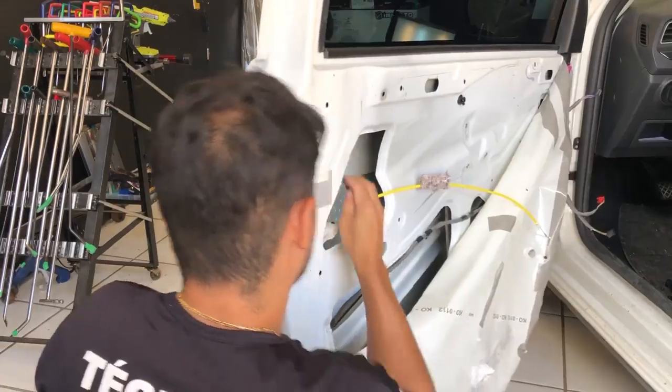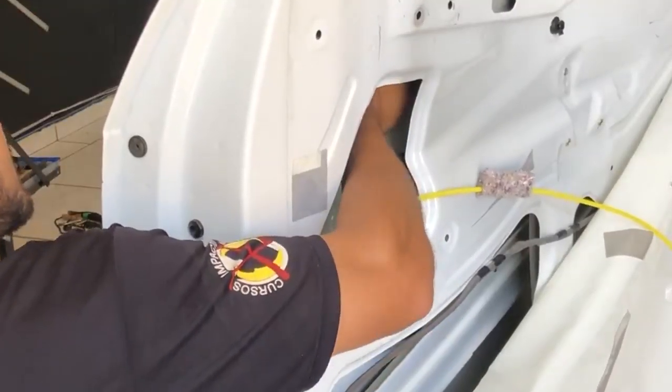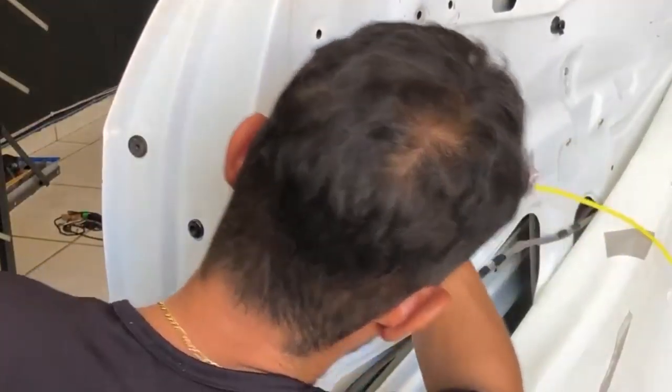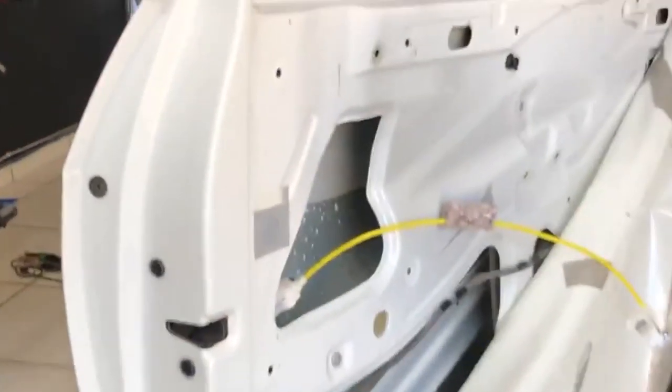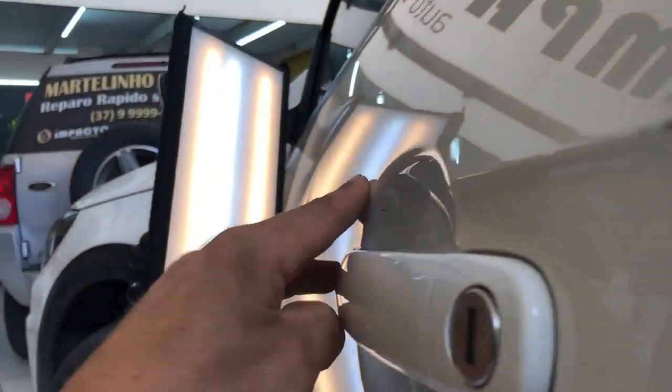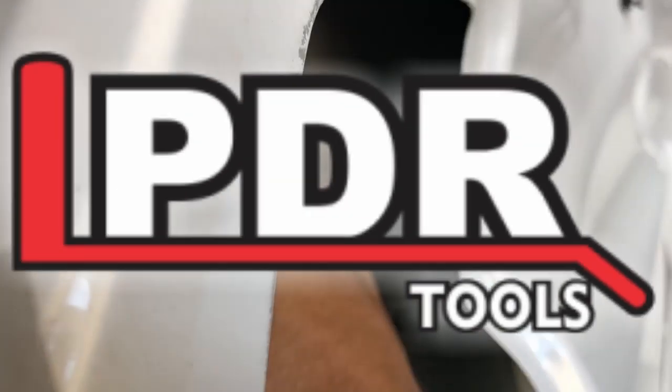O amassado está aqui. Não tem manta. Vamos lá ver. Olha — o amassado está aqui, ó. Design, ó design. Então ele está aqui nesse meio, até o vidro.